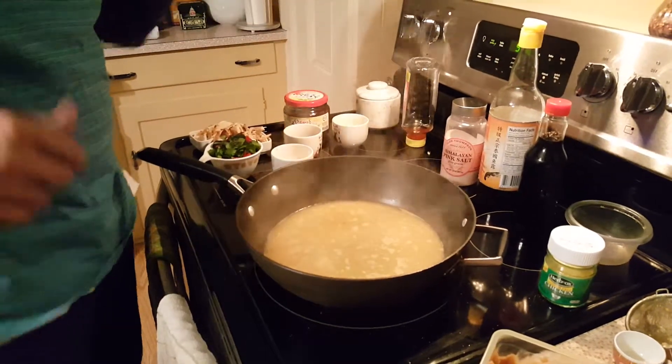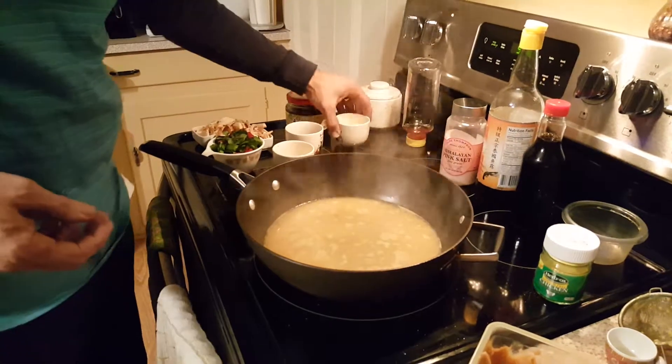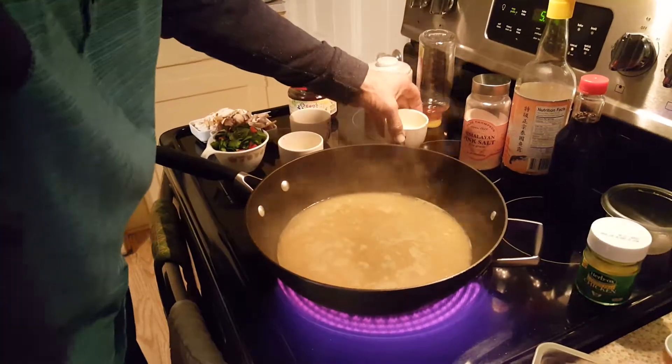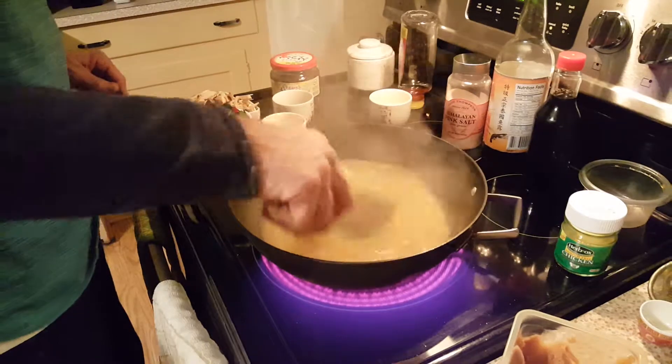So now we're going to go to the sour. You can add vinegar. I've actually saved a little bit of pickle juice. Give it a little sour, a little zing, a little zest. Let's see where we are now with that.